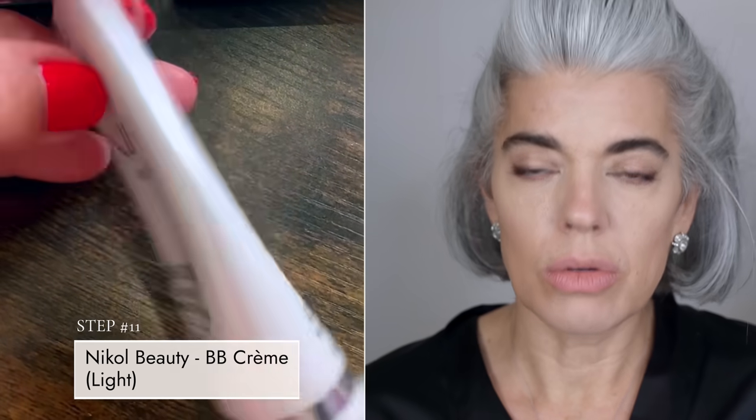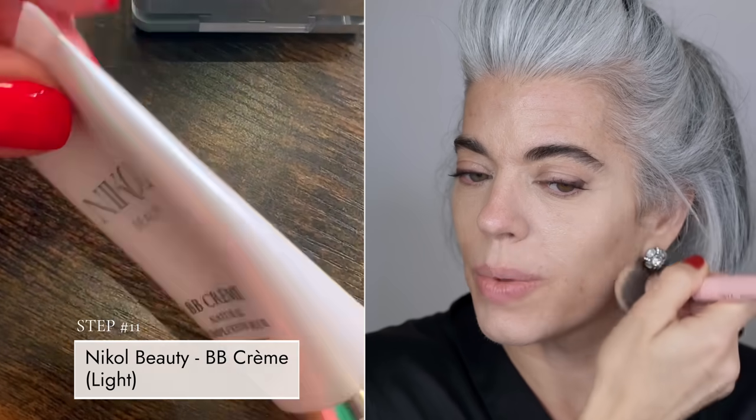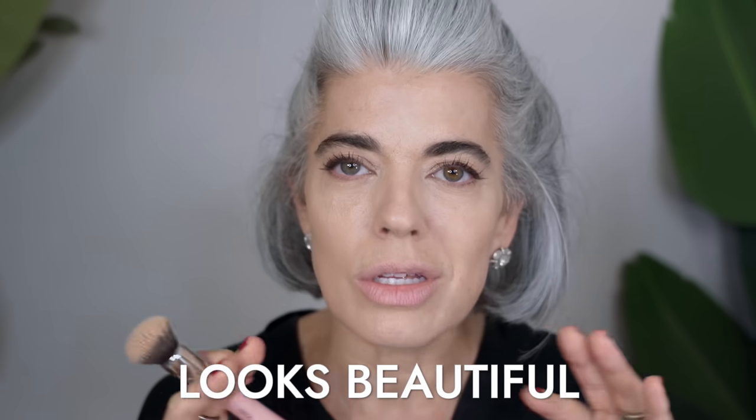I'm going in with my BB cream — just one pump, using it very sparingly because I'm trying to make it last until we actually launch, which is going to be in November. The date keeps changing, and I'm trying to maintain my composure on every Zoom call, taking all my calming happiness pills — my Wing Wellness CBD. I can handle the date being pushed. BB cream is on and it really feels and looks so beautiful. I'm really proud of this formula; I just need it to launch.